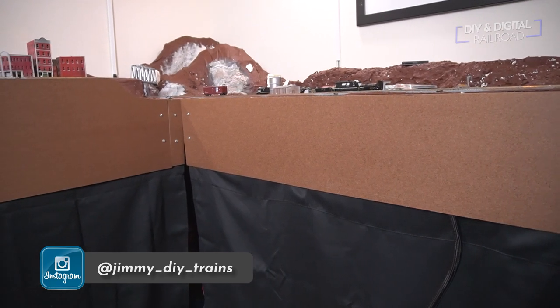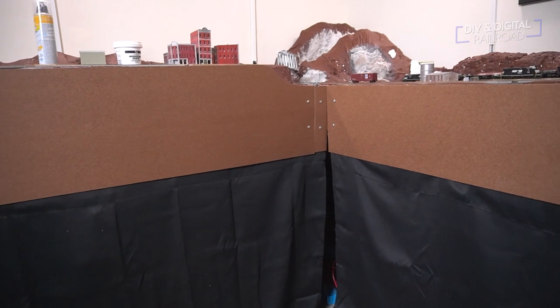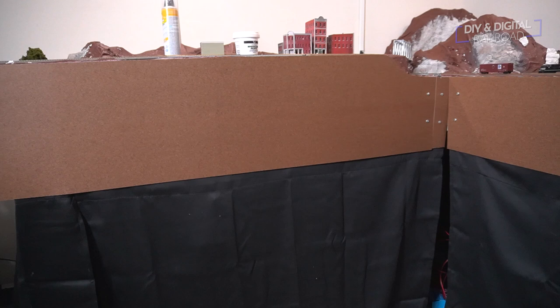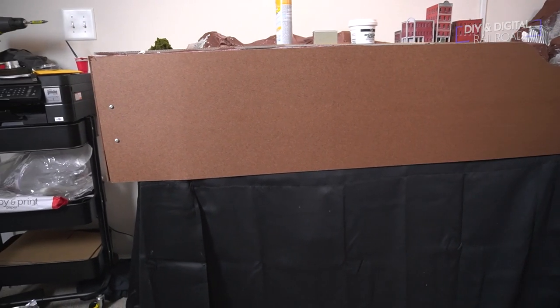Fascia is, simply put, panels on the front of your model railroad meant to hide your construction work. You can use any material you want for fascia, but the most common is masonite, also known as tempered hardboard.